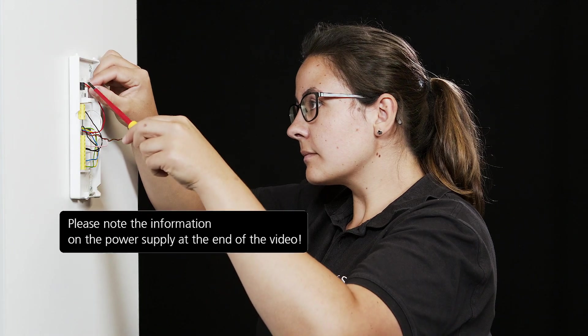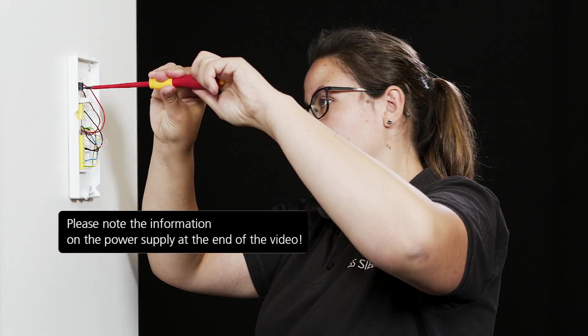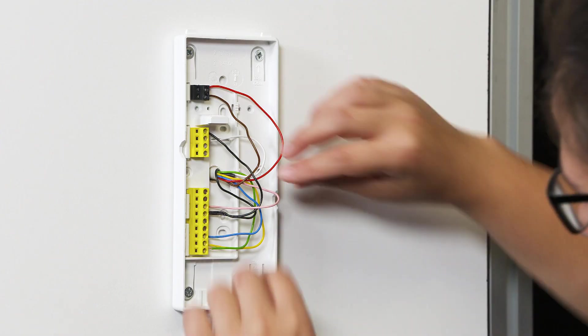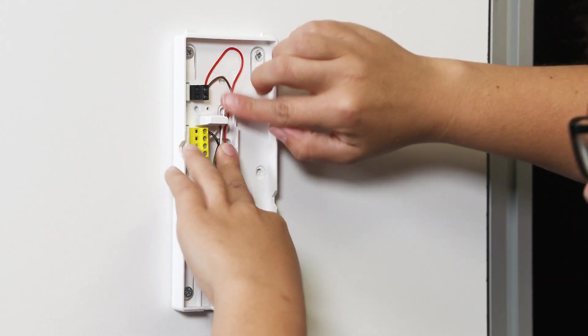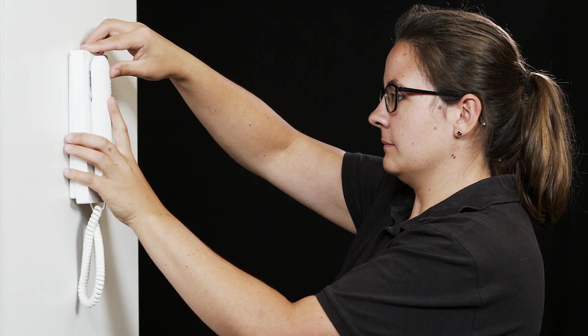Then connect the required power supply. Tuck the wires in next to the support bar. Press the upper part of the housing of the new in-house telephone onto the lower part and put the receiver in place.